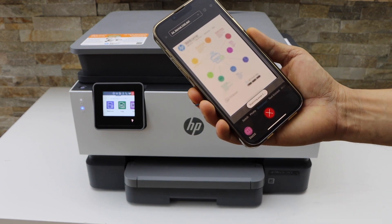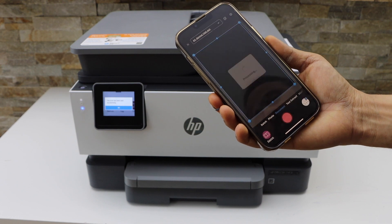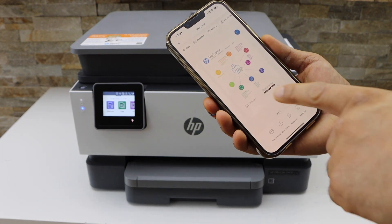Now we can see it has transferred the scan — both pages are transferred.